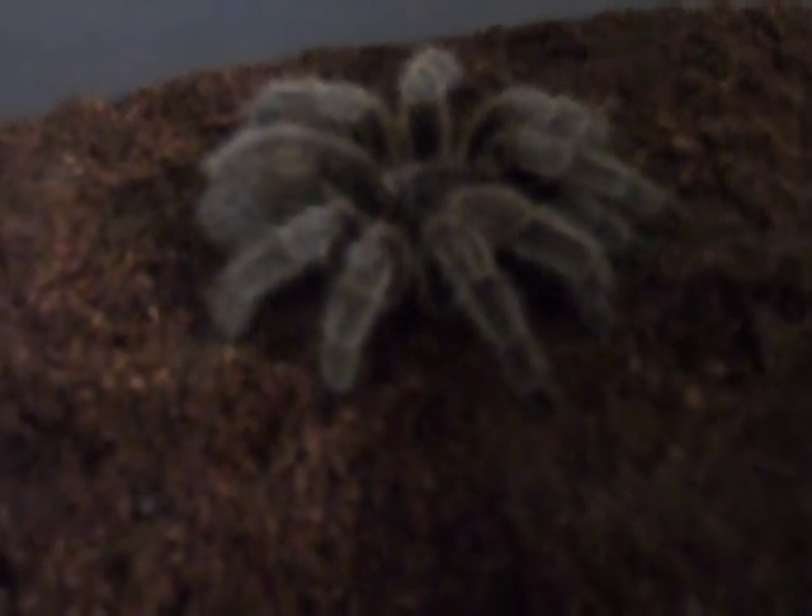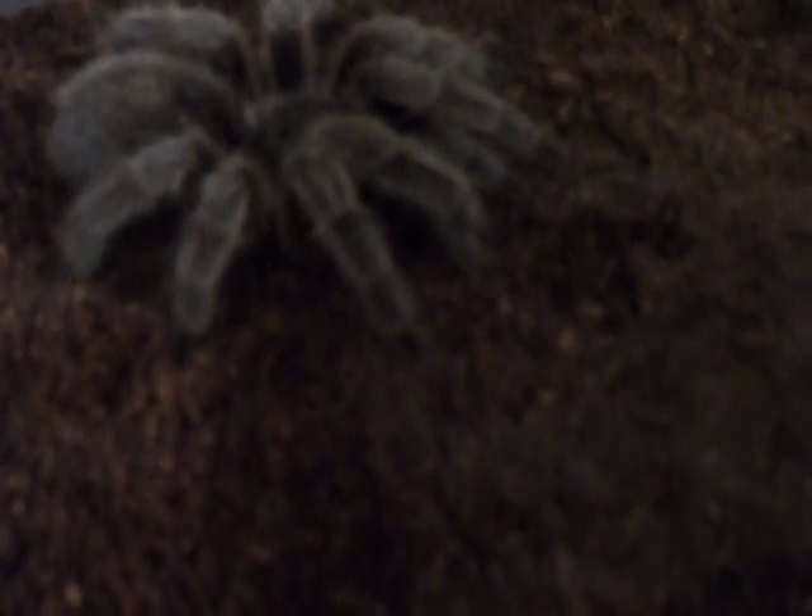One of the things about tarantulas that really intrigues me is that when you have different species, the big thing is the different coloration between the male and the female. So right here is my mature female. Let's see what kind of mood she's in, because G. roseas can be moody. And as you can see right there, she just attacked my tongs.